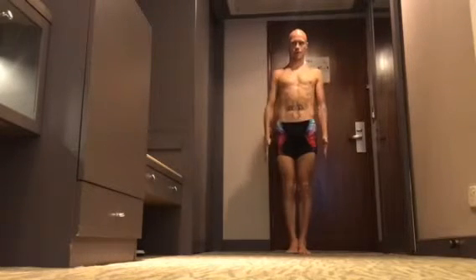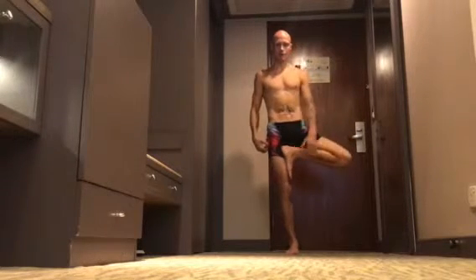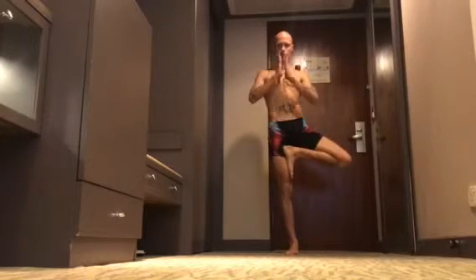Exhale, leg down, arms down. Then turn left knee out, left leg up, knee to the side, right hip in, press palms together.